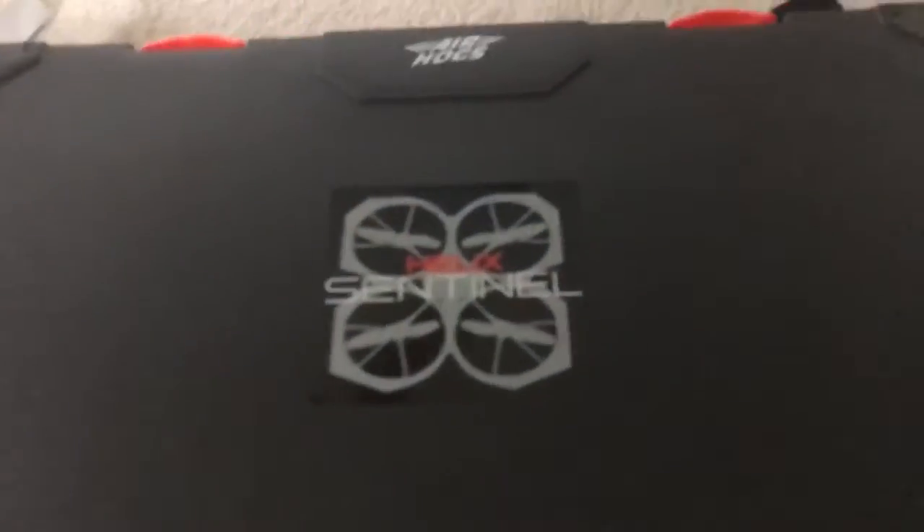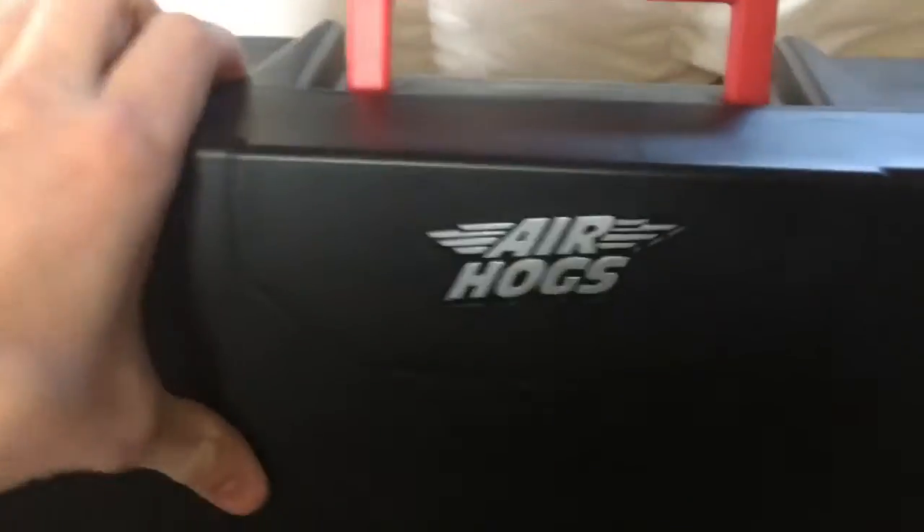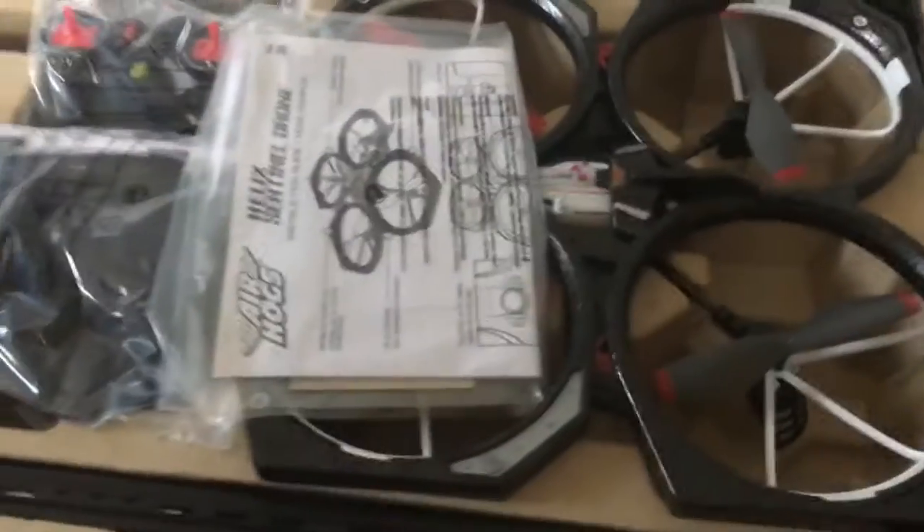Now we're going to begin the drone unboxing. It's the Helix Sentinel from Air Hogs. I remember Air Hogs — I had a couple of RC planes from that company before. Let's pop these latches off. Here's what the inside looks like. There's the drone. There's the VR headset. It's kind of like an in-flight control slash view, with controls obviously.